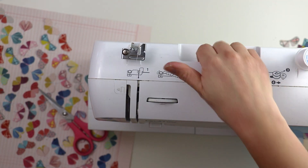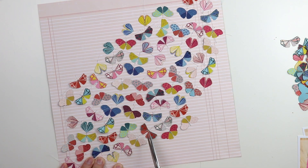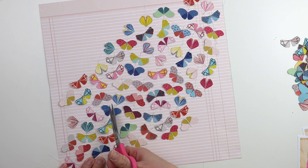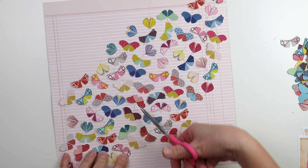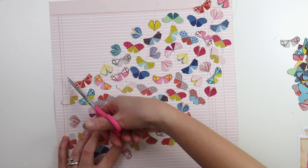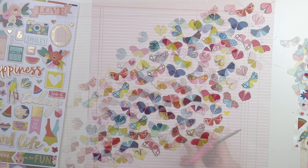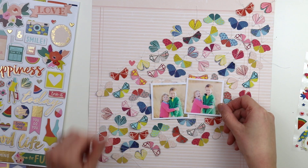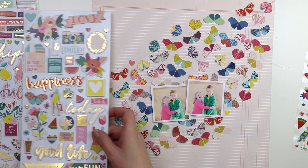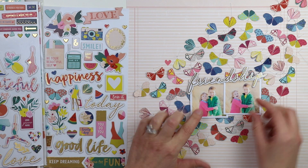I trimmed the thread in between each moth since I didn't cut it as I was sewing. But I decided to leave the thread ends long — recently I've been trimming all my thread ends, but I thought they kind of added to the whimsical nature of this layout, so long thread ends it is.